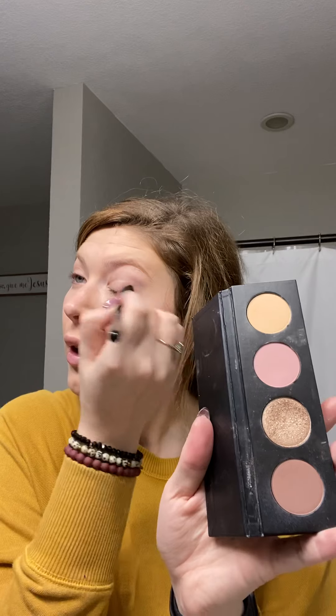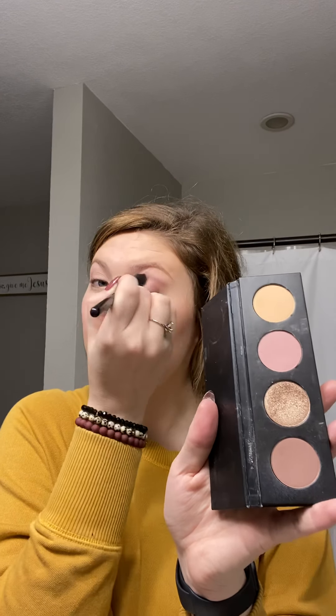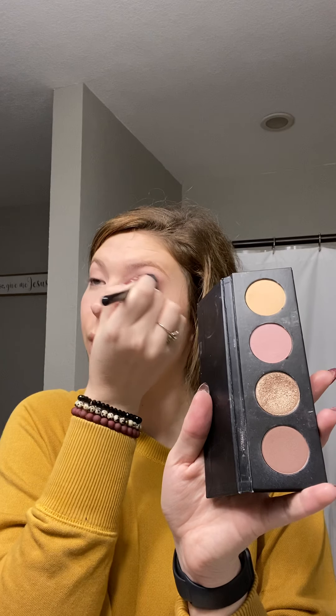Okay, and then I'm going to do the same thing on the other eye. First of all, I need to come up with a cute name for this palette, so suggestions on the name — leave those in the comments as you watch, because yes, this is pre-recorded.